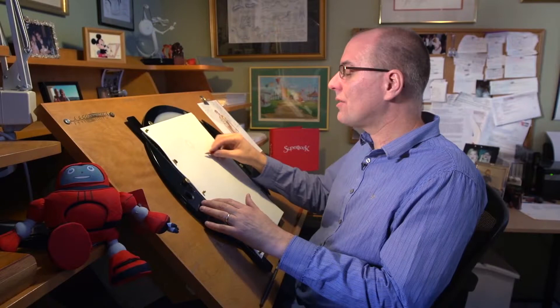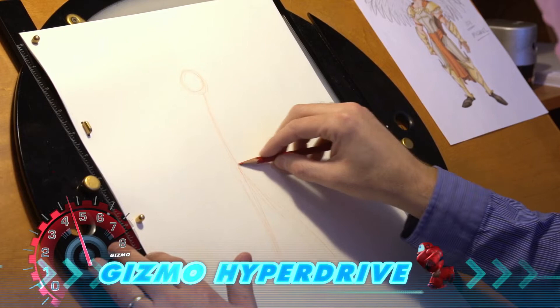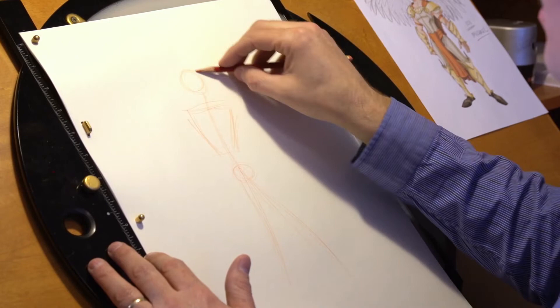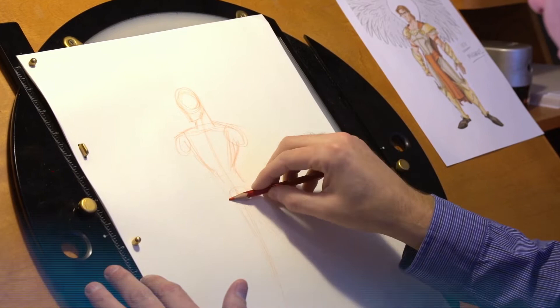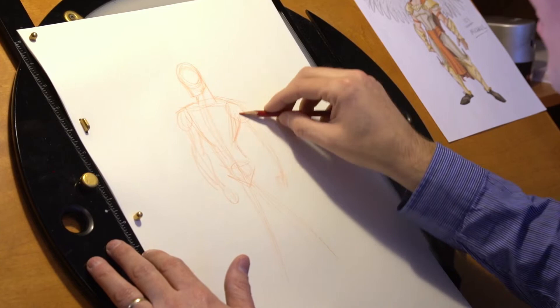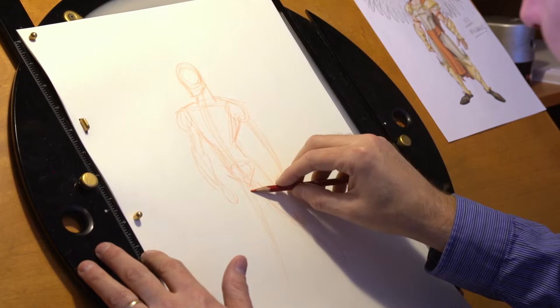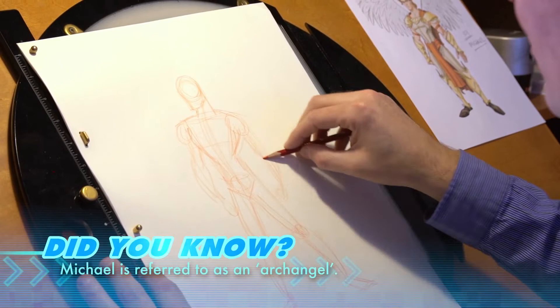I'm gonna start with a circle like we do in a lot of cases with most characters, and I'm using a red pencil so I can sketch out where he's gonna be. I'm gonna draw a line through here just to find his pose. This is where his waist is gonna be. He's gonna have a triangle-shaped chest. We're gonna add a little chin shape and a tube shape for his neck. We'll put little circles there for his shoulders — he's got a big chest and big wide shoulders. We're gonna work off here with little tubes for his biceps, add the tubes of his legs, a little circle for the knee, and little rectangles for the feet.